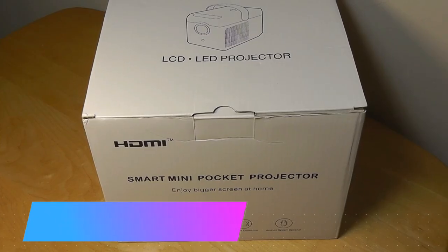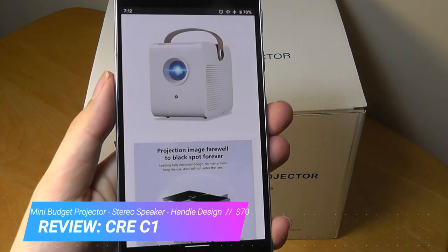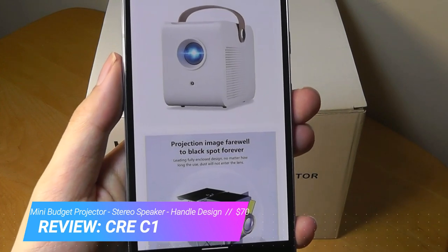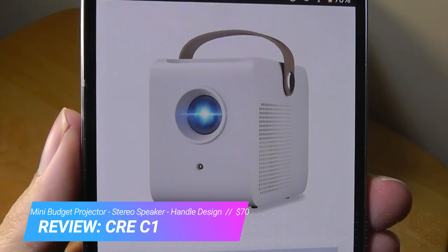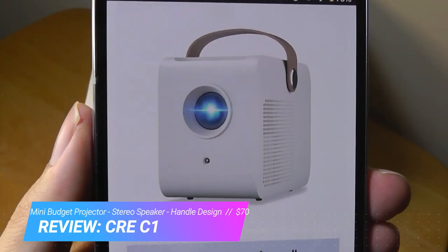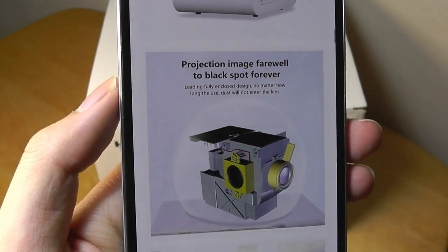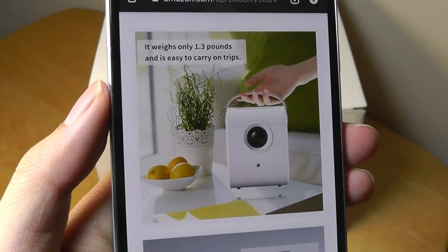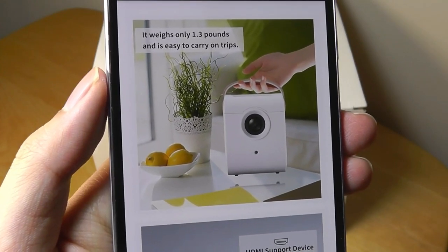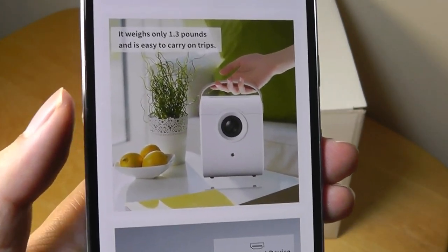Here at OSReviews, we're taking a quick hands-on look at the CRE-C1 Mini Projector. This is a budget portable projector that sells for under $70, so relatively inexpensive. It has a pretty cute appearance that might convince you to think it's more expensive than the price would suggest. It has a leather handle, stereo built-in speakers, connects using HDMI so you can plug in any laptop, and also uses a conversion cable for smartphones. It weighs less than 1.3 pounds.